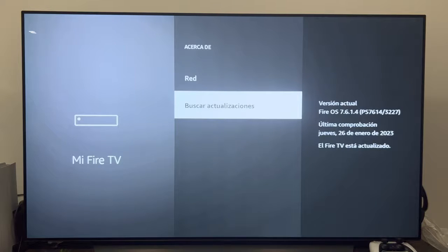As you can see, it no longer shows Install but now shows Check for Updates. On the right it gives us the current firmware version we have right now, when the last check was done, and below it tells us that the Fire TV is updated. So even if we click Check for Updates, it does nothing more because we have the latest version.